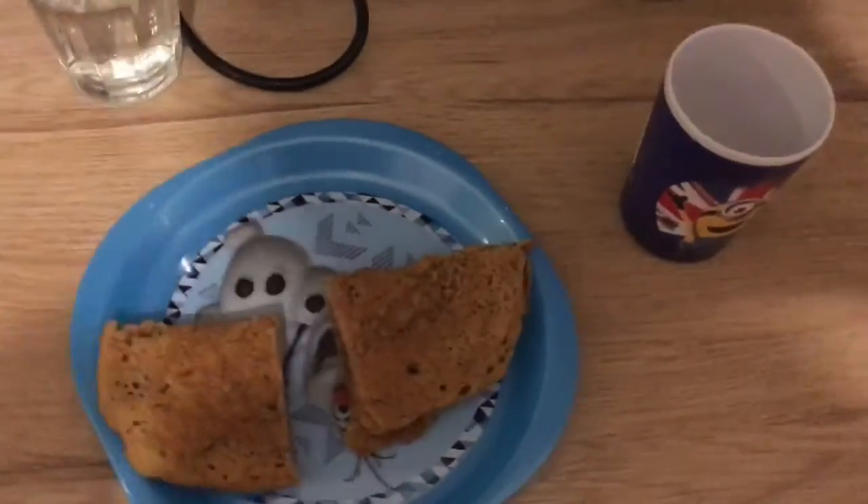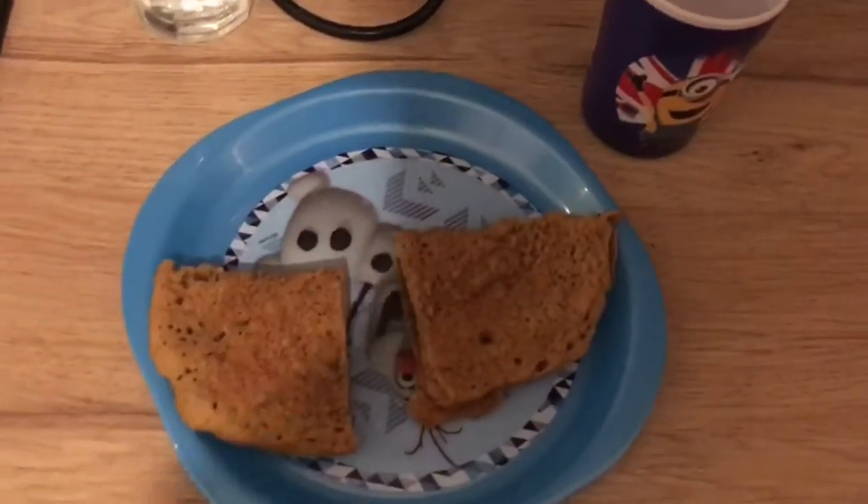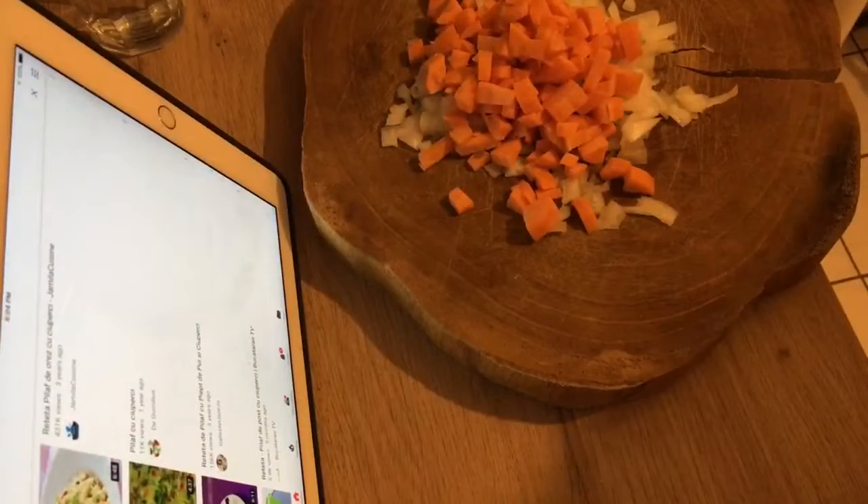Good morning! This is day 15 of our pantry challenge. Sarah is having some milk — I need to get some more — and some pumpkin pancake for breakfast.